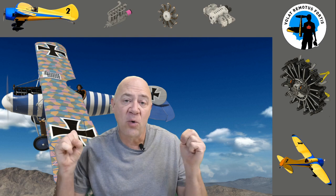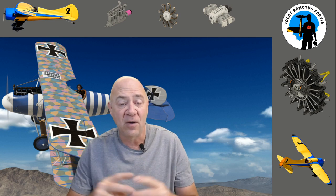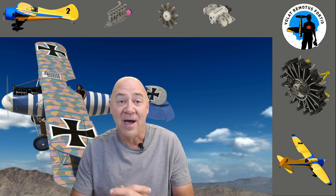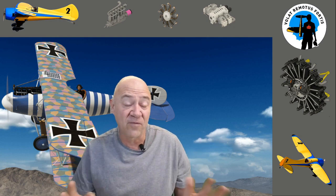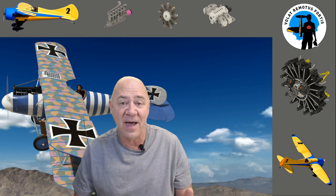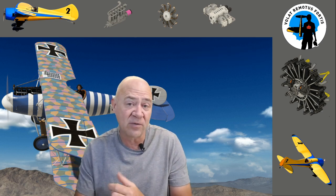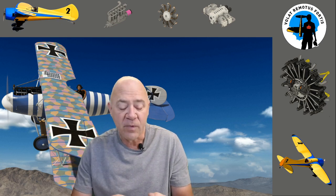Hey everybody, welcome back. This is a continuation of the C-130 project I worked on many years ago. Long story short, I got the plane 99% done and sold it — it helps pay for my hobby. I basically ran out of money, like I did on the B36 project. I decided to take the over 4,000 pictures and all the data I have and create a video series. This is video number three. Video one was an overview, video two was about the CAD design, and this one is about assembling the fuselage.